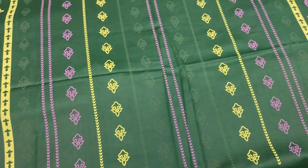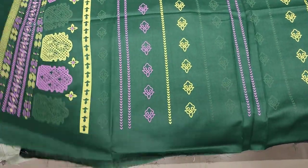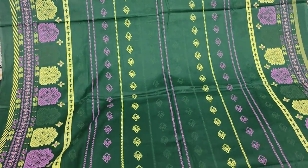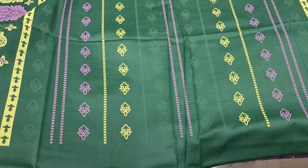This is a plain trouser with table print lawn. This is a very stylish style and the cost is 2,800.